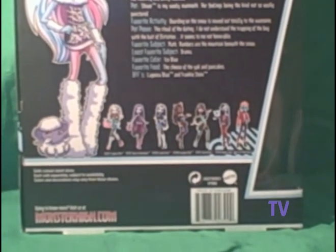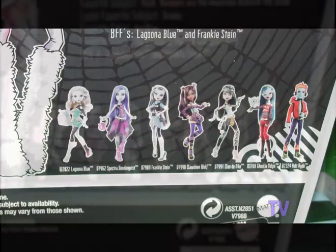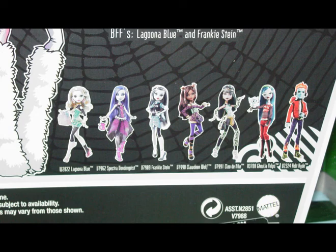You can see the assortment. They added a new Schools Out Laguna to the lineup, and you see a first edition Spectra Vondergeist. The other Schools Out figures you're probably familiar with — Claudine, Cleo, and Frankie — and then the new repackaged Juliet and Horde Hyde.